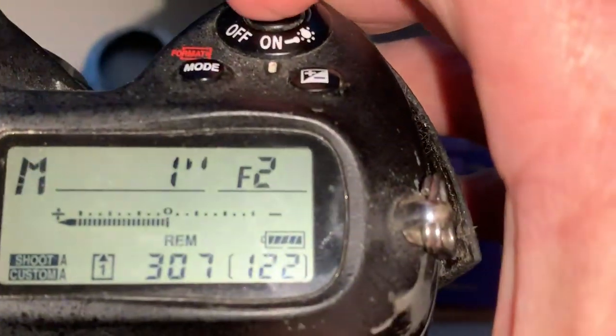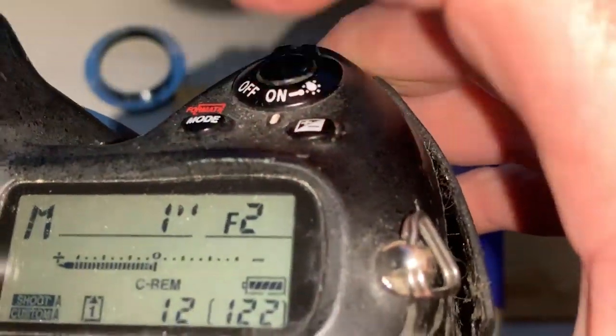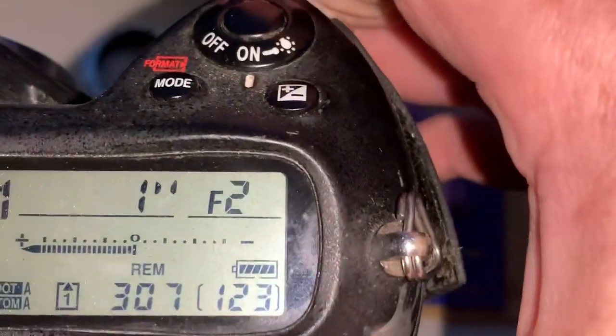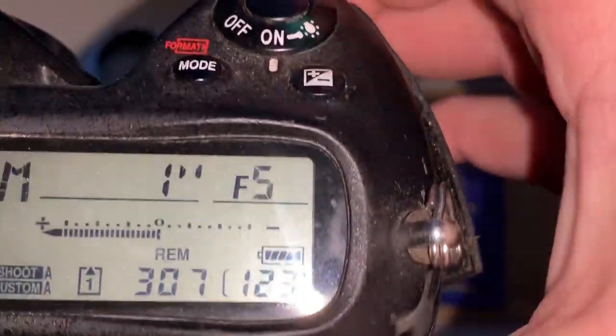I pre-programmed the focal length: 35 millimeter, and aperture range from f/2 to f/16. This is chip number one.